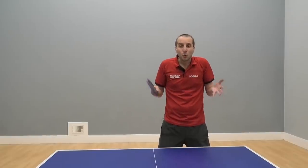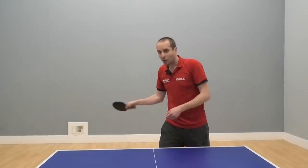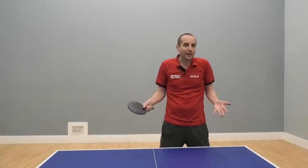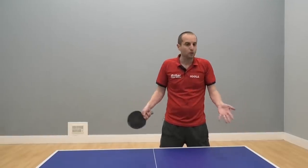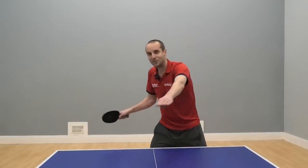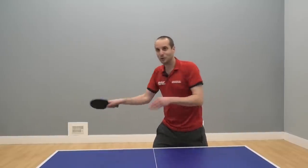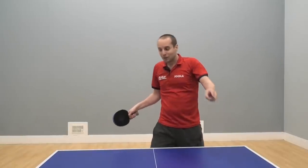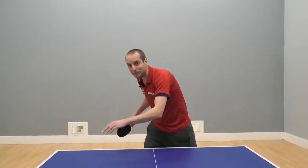So when it comes to actual table tennis matches, these players who spend too much time training forehand to forehand can often really struggle. Why is this? It's because the table tennis match is completely random — random spin, random placement, random speed. You don't get ten nice balls in a row coming to the middle of your forehand which you can execute perfectly. Very rarely do you get two balls which come to the same position with the same spin and the same speed.